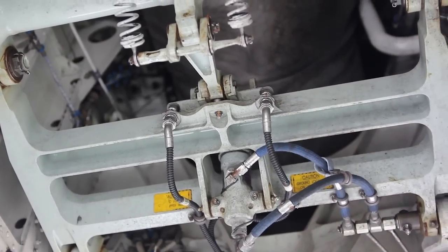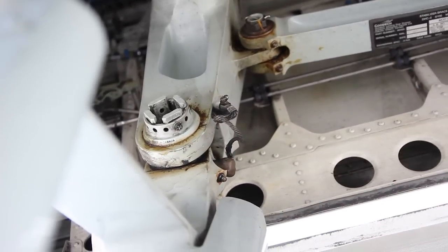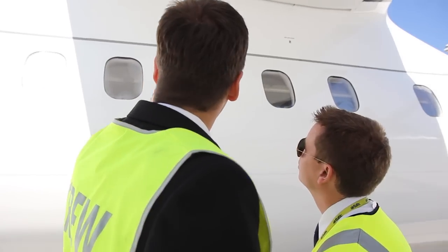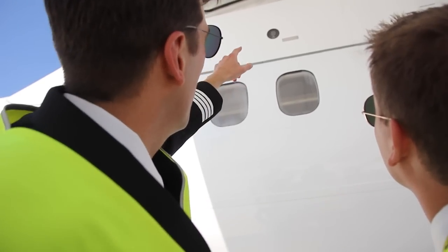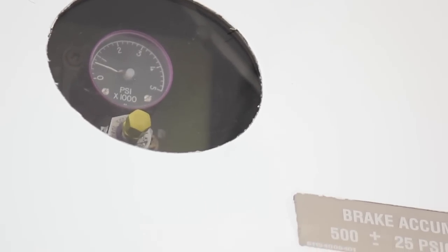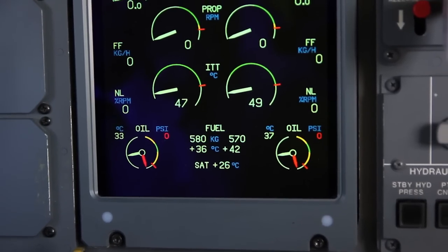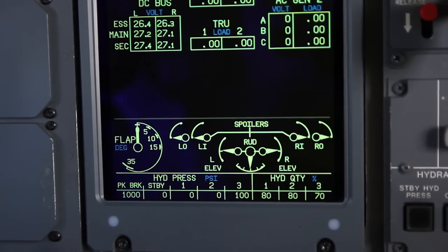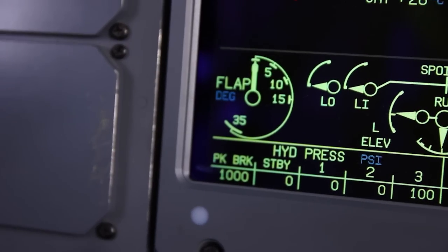Whilst in that area you can check for any obvious leaks or loose wires. Any bonding straps you can see should be in good condition. Now is also a good time to check the accumulated pressure for the park brake. For starting engine number 2 we need a minimum of 500 psi. You can check the pressure more accurately in the flight deck on the MFD composite display. If you arrive at the aircraft and find the pressure below 500 psi, you need to get pumping.